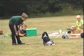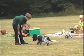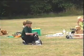Come here, Tash. Come here. Tash, come here. Sit. And sit. And praise. Good dog.